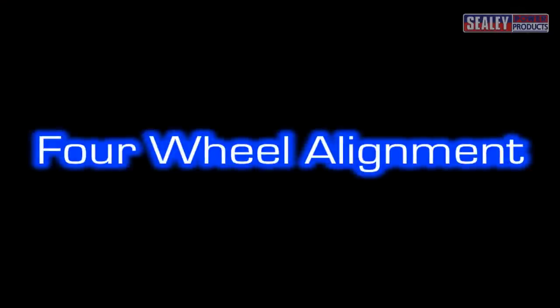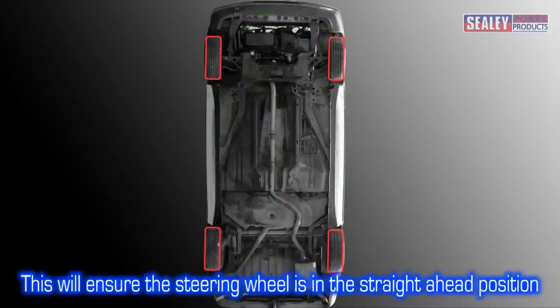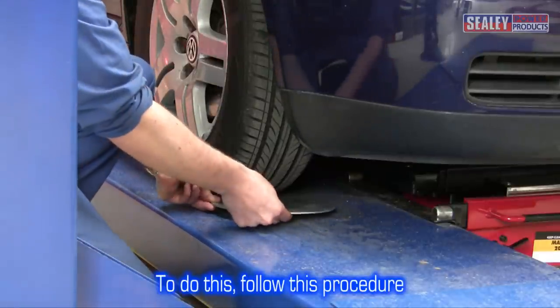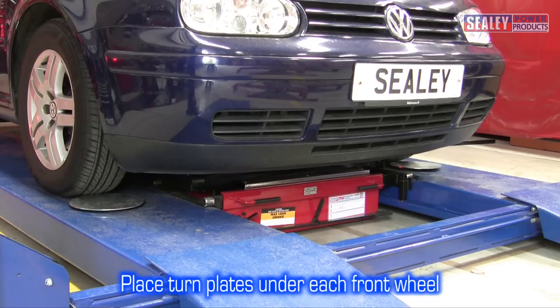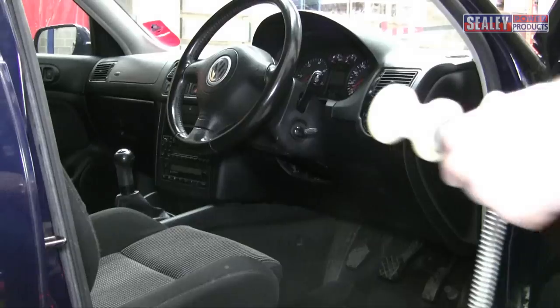4-wheel alignment. To successfully set up the tracking on the front wheels, it's necessary to check the front and rear wheels are in alignment. This will ensure the steering wheel is in the straight ahead position when driving in a straight line. Place the turn plates with the curved side facing down in front of each wheel and drive the vehicle onto them as shown.